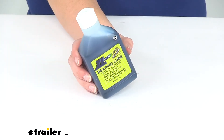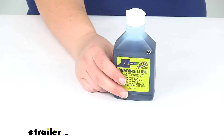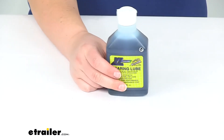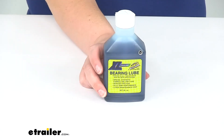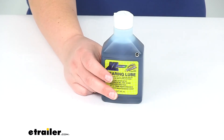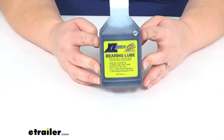It is 8 ounces, so you'll get about 4 refills since you average about 2 ounces per fill to work with that system. That will probably give you about 2 years of use out of this little guy. It is again supposed to be used with your Kodiak ProLube system, so you will want to have that already on your system.